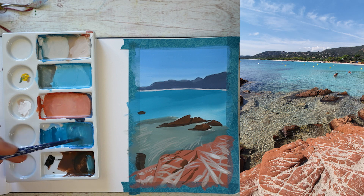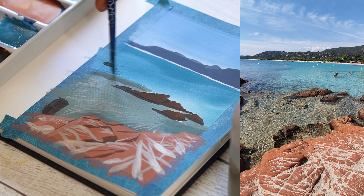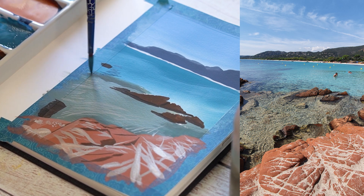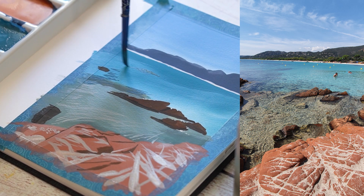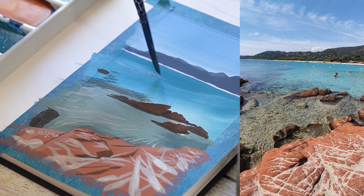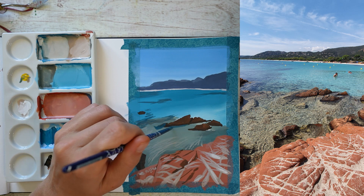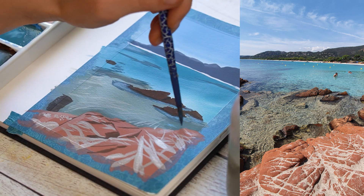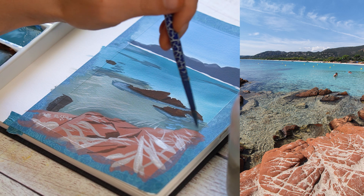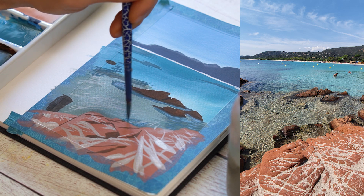Ce n'est pas vraiment ce que l'on observe sur le modèle. C'est une façon de simplifier et de communiquer le mouvement de la mer — d'habiller de manière esthétique et compréhensible par tous. Je crée ces rides avec différentes couleurs et différentes valeurs. J'observe mon modèle pour voir où il est judicieux de les faire plutôt foncées et plutôt claires, sachant que souvent il y a un mélange. J'en profite aussi pour venir faire les ombres des rochers, de façon à bien les ancrer dans leur paysage et à leur donner plus de présence.